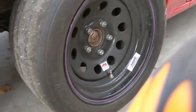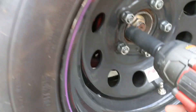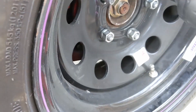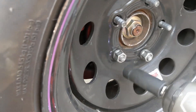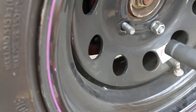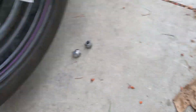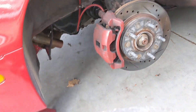So first things first, got to move the wheel. Alright, there goes the spacer.